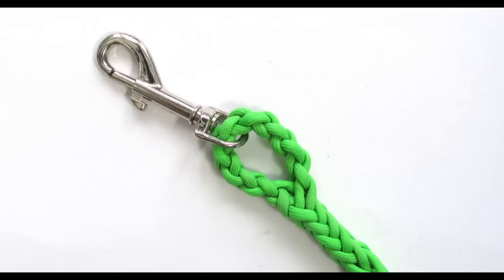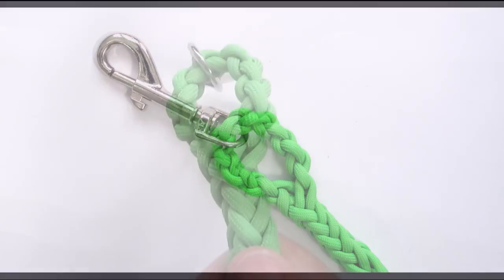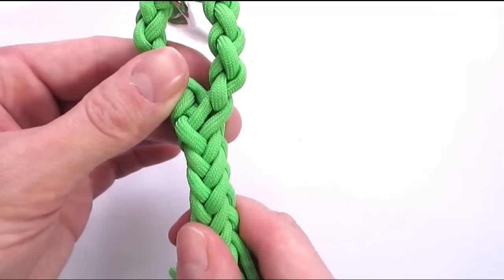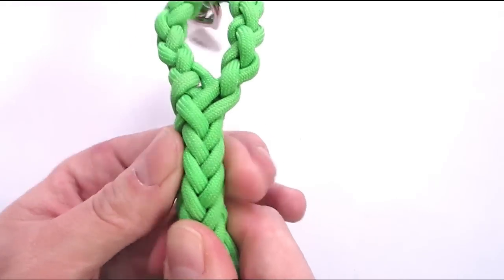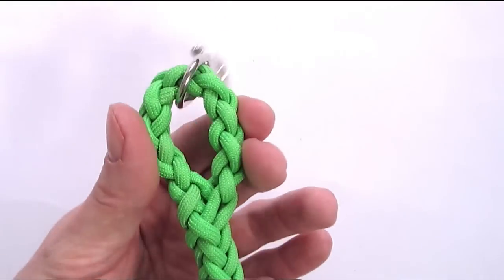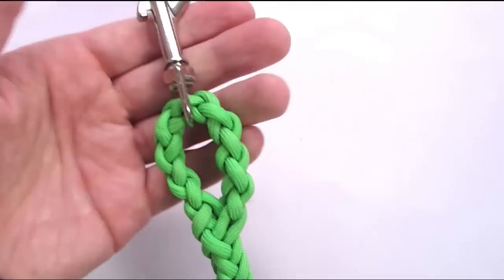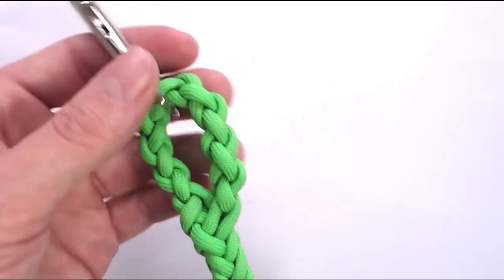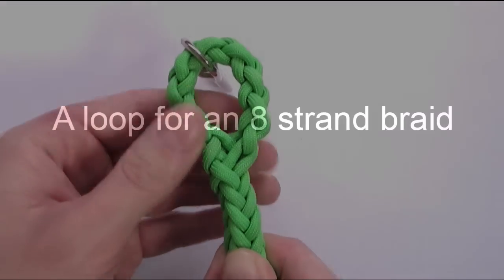In any case, let me show you how it looks like. Here you can see an 8 strand braid that is started with a loop which is made out of a 4 strand braid. This is a very simple way of attaching a snap hook or a ring at the top of a leash or a lanyard, for example. Let me show you how this is done.